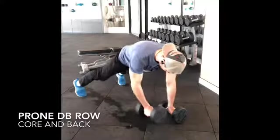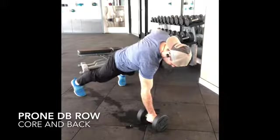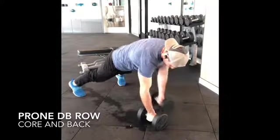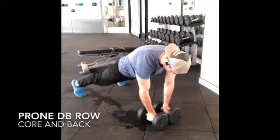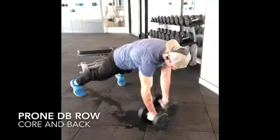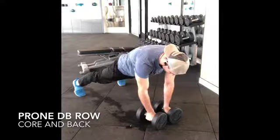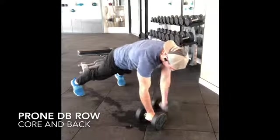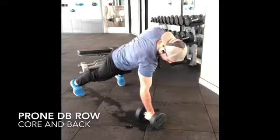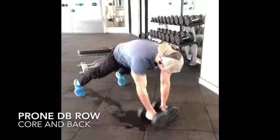In this video, you are watching what we call a prone dumbbell row, or my favorite, a renegade row. You want to focus on keeping the feet a little wider than shoulder width apart. Keep your chin tucked in. Make sure your hands are directly under your shoulders. Most importantly, keep the abs really tight and the glutes really tight. Make sure to breathe in and out for each repetition — breathing is important for this move. Have fun, take your time, go light, enjoy.